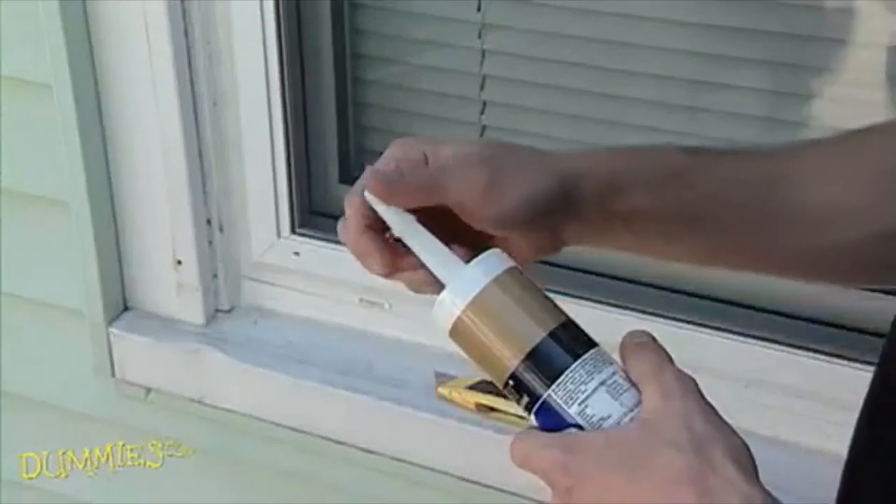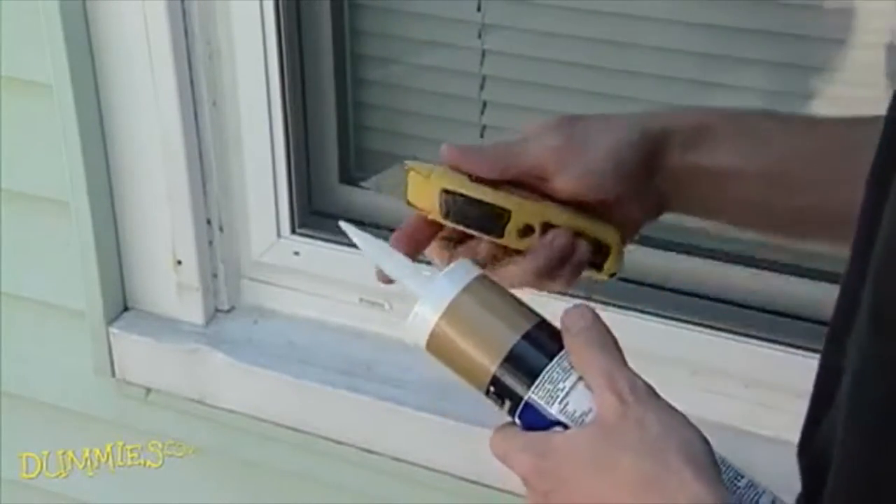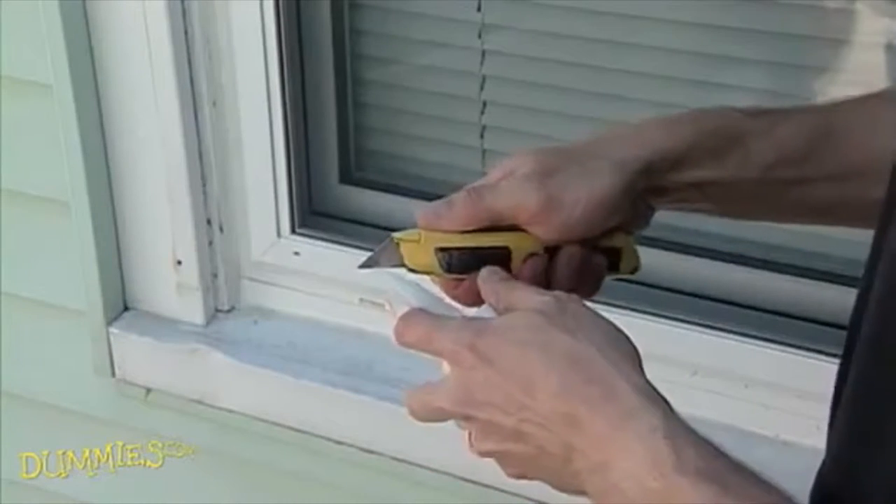Step 3 is to cut the tip off the caulk right near the end, at a point where it produces a bead large enough to fill the crack.